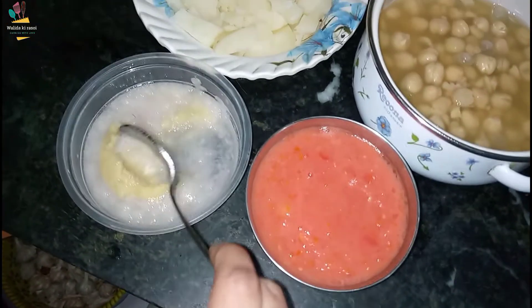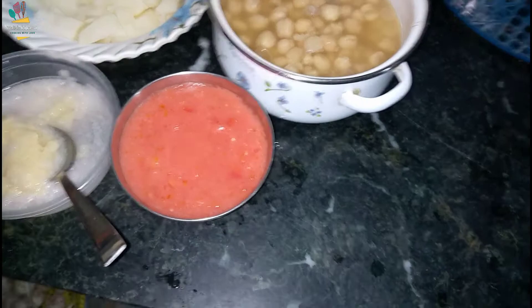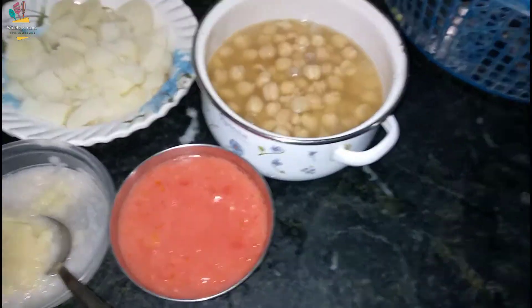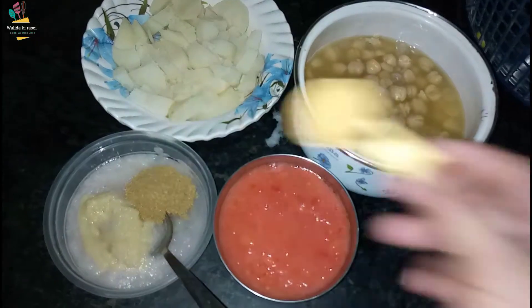Now we will cut the onions and the tomatoes. I will cut the tomatoes into halves and cut the onions as well.